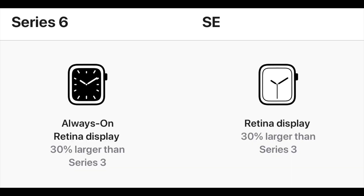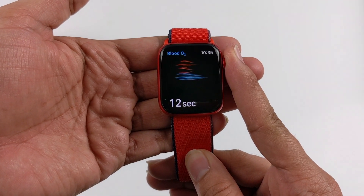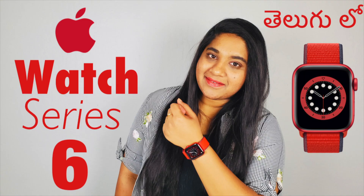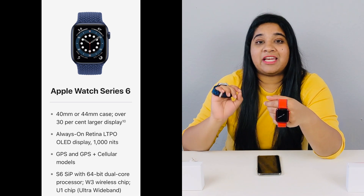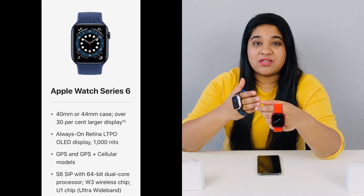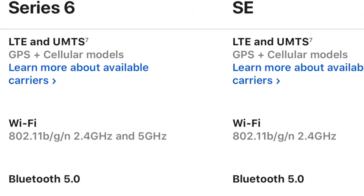Apple Watch Series 6 has exclusive features not found on SE: it has always-on display, a built-in Blood Oxygen app, and an ECG app. Additionally, Apple Watch Series 6 has a U1 chip — which was first introduced with the iPhone 11 series — and supports 5GHz WiFi bandwidth.